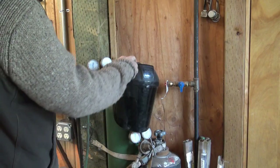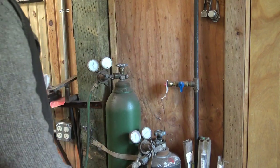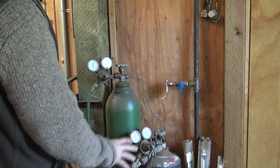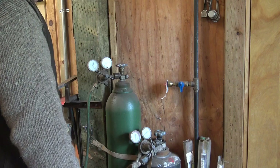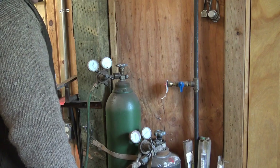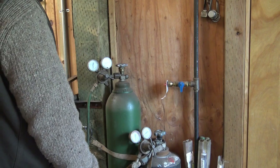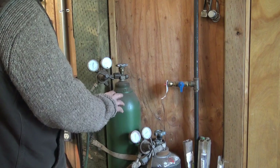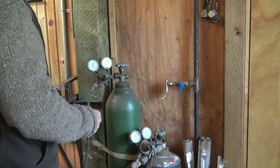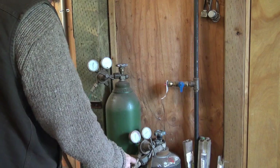Over here on this end of the shop is where I have my gas cylinders. I keep all the spares out of the shop where they're not a risk — you want to keep oxygen and acetylene in the shop at an absolute minimum, because if they leak you're filling your shop with explosive gases, and that's really ugly. I just keep the two cylinders I'm working with. I've got a little splitter here too.